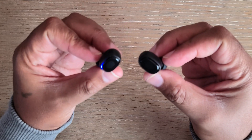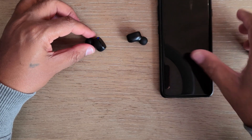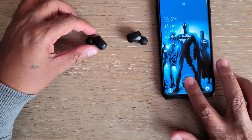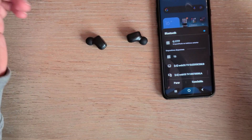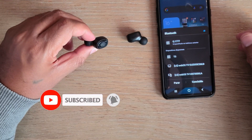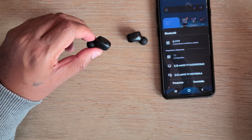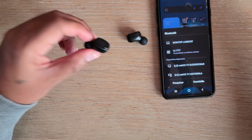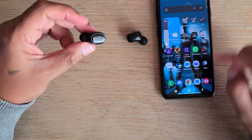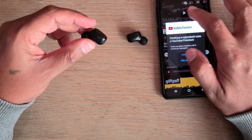The earbuds, as soon as we take them out, go straight into pairing mode. I'm going to grab my smartphone and pair it. If you do enjoy our videos, please hit that like button and subscribe to our channel. They appear as T3 here and I'm going to tap on pair — it's now paired. Let's open a video so we can test the sound.